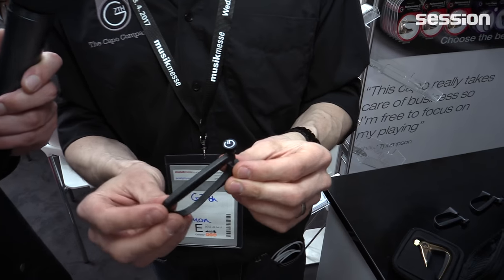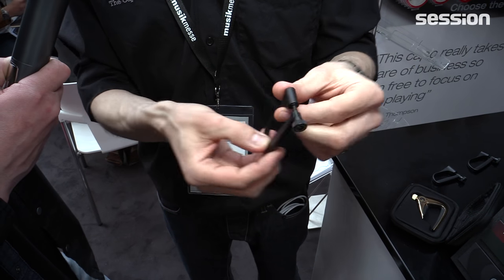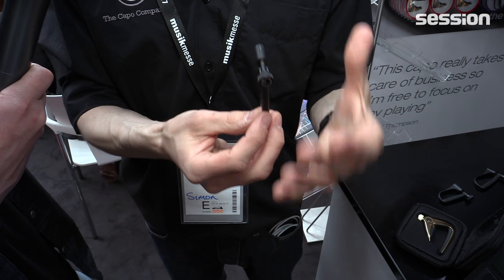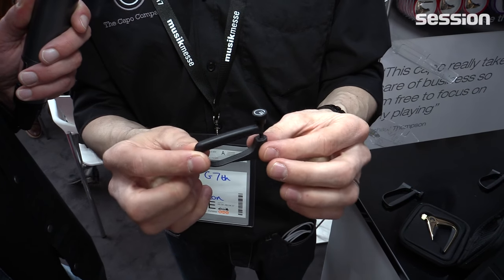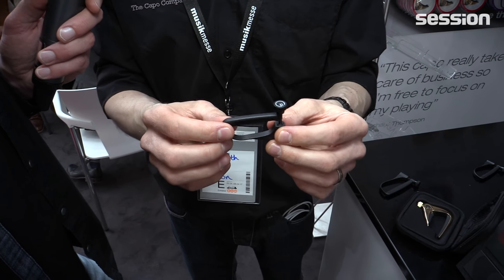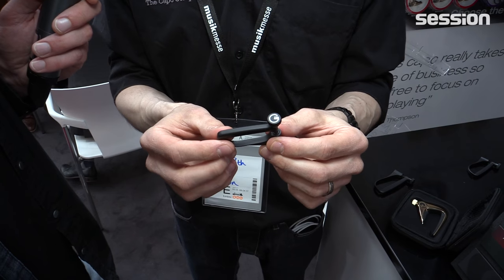New for this show — because this launched very recently in January — we also have classical and flamenco versions, so it's longer and flat. It's so small it won't get in the way of your hands, which is really important to a lot of flamenco players. And then ukulele and also for mandolin, bouzouki, and other small instruments, and they just work so well.